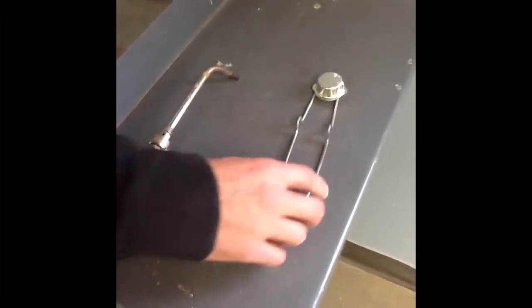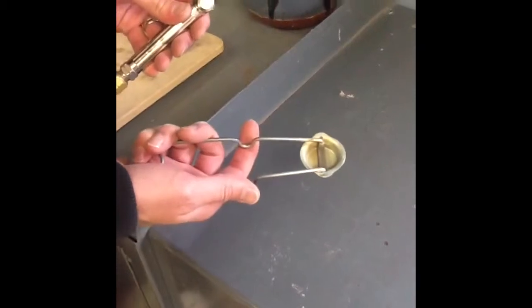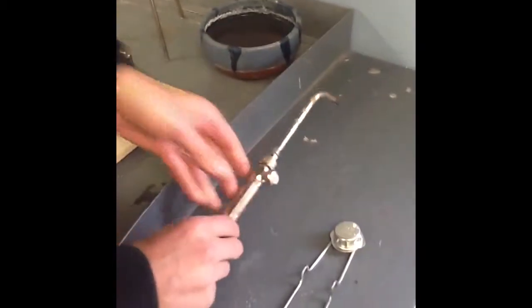Before we get started on the next step, we'd like to take a little more time to show you a few more tools. This tool, which we'll use in a second, is the acetylene torch in my left hand. In my right hand is a striker, so we can use the striker to start the torch when we need to use it.